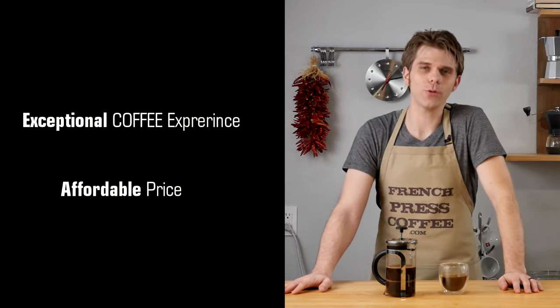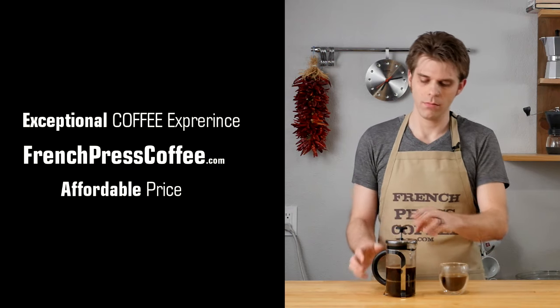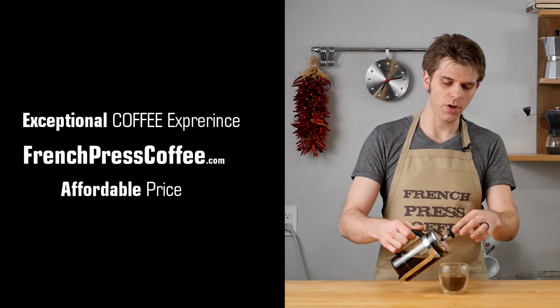Did you like that caffeine-fueled video? If so, give us a thumbs up — it's right over here. Make sure you subscribe, and I'm going to tell you an awesome coffee quote.